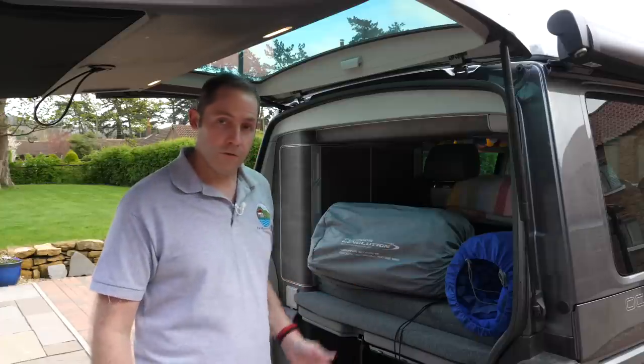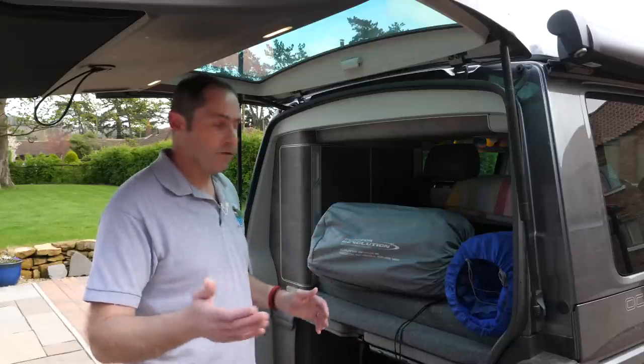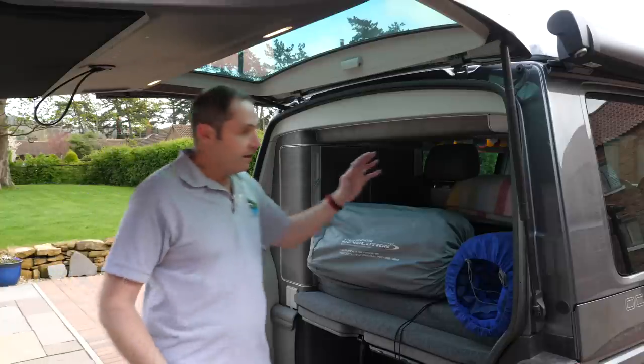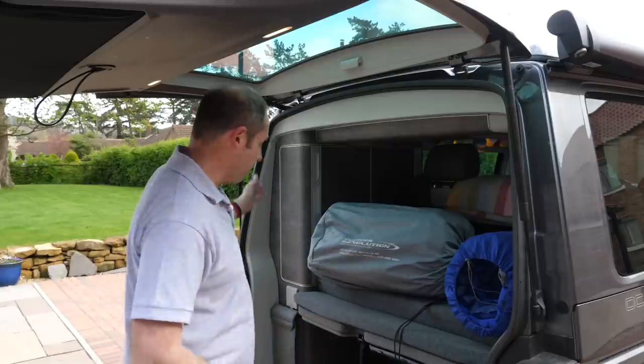It's also got the cut-off corner, which is really important. It's also reversible — it's got the same surface on both sides. In the UK, the California's kitchen is on the passenger side, so you need the cut-out on the driver's side. If you've got a conversion with the kitchen on the driver's side, you want the cut-out on the passenger side. Being reversible means you can just turn it over and get the cut-out on whichever side you need, which is slightly different to some others on the market.